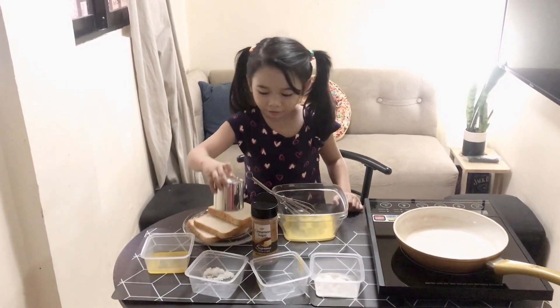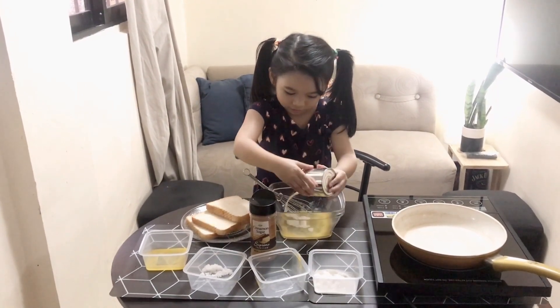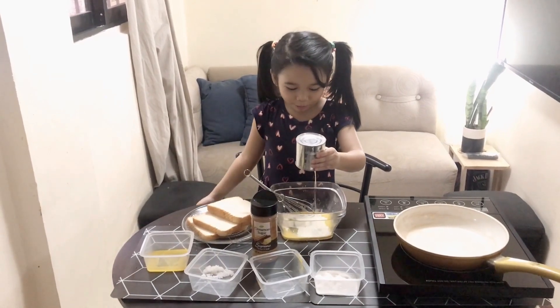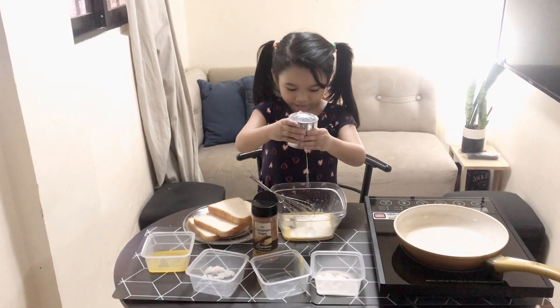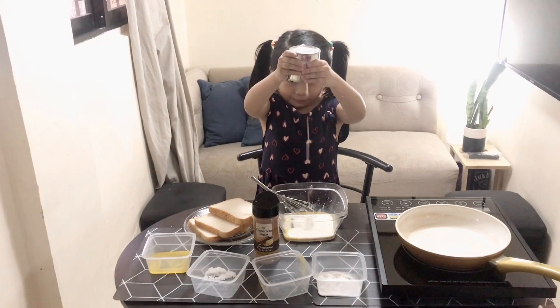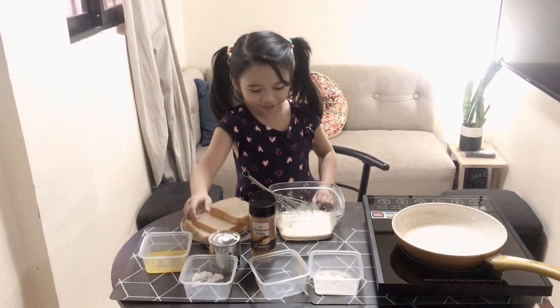Next, there's milk. You pour it over the lid — oh, this is how you pour it. I thought we need to open the lid. Let's see, we need more milk. And a pinch of salt.